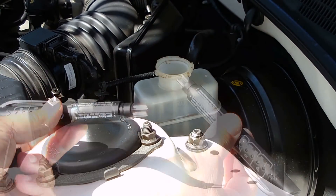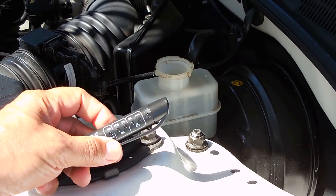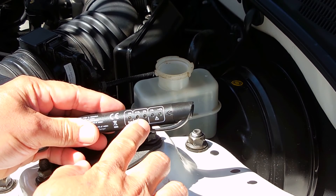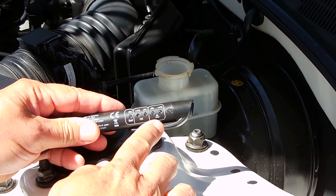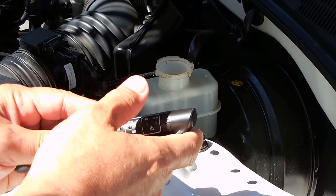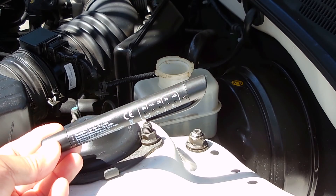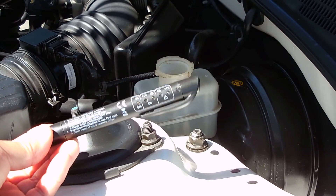It's a probe — you insert it into the brake fluid, push the button on the end, and you'll get an indication of the water content. If you look here: zero percent is green, these two LEDs say okay at less than one percent and two percent, and if you see the red LEDs at three percent or greater than four percent, you'll definitely want to flush out the brake fluid. These testing pens are inexpensive, super compact, and you can put them right inside your tool pouch.